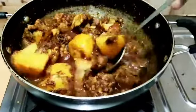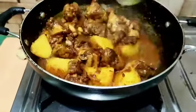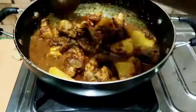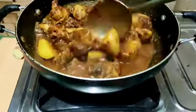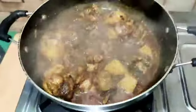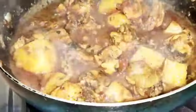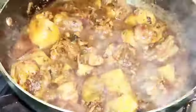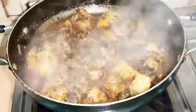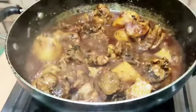I will put the flour on the rice. It's like the world's color. I'm going to give you some more time.